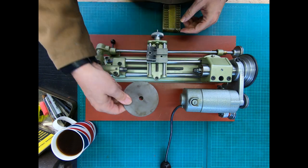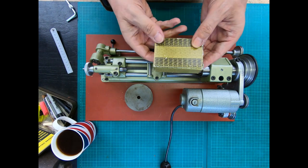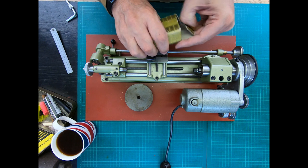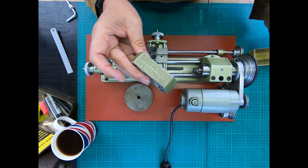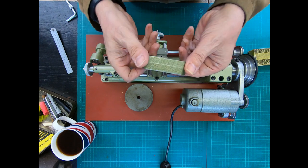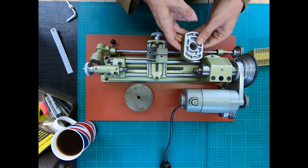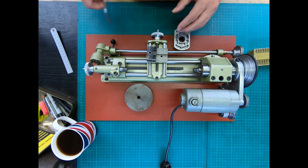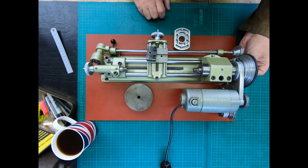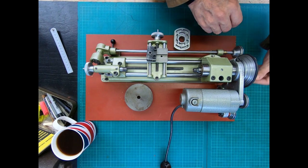Which brings us on nicely to the second item. This was pretty much brand new in the box - I'm not sure I'd class it as new old stock, but it's a riser block. This allows you to put it in here to lift the whole headstock upwards, so we'll do that now and see how much of a difference it makes.